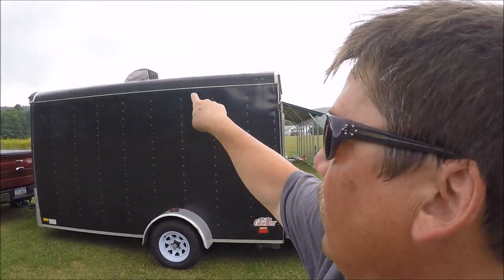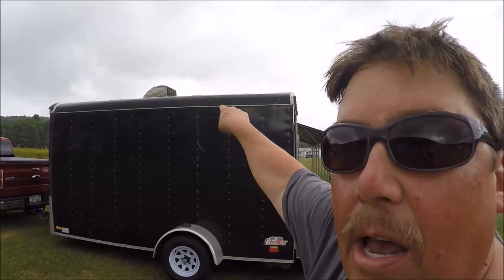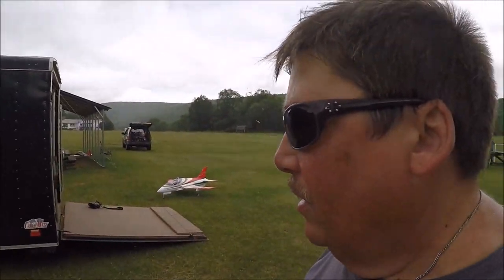The vent was broken so I decided just to put a max air cover up top, which allows me to leave the vent open to keep the inside of the trailer cool when the sun is shining down on it. So let's take a look at it — I'll show you what it does.